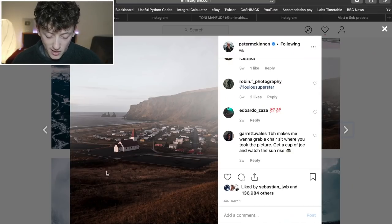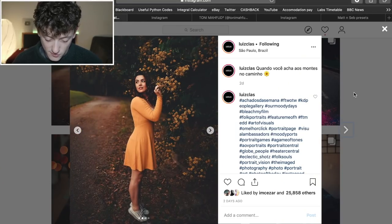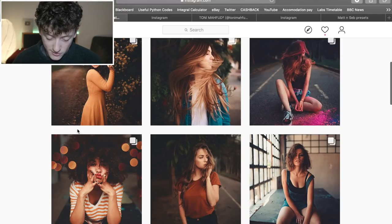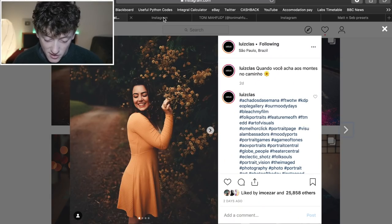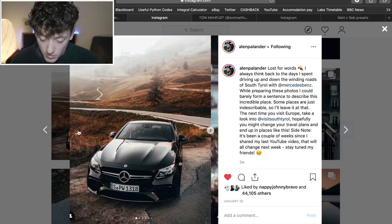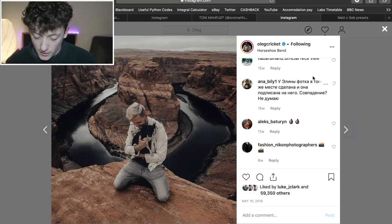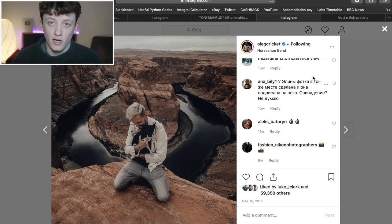The Instagram artists we'll be focusing on today are Peter McKinnon — this kind of photo here — then Luis Claudio, with really nice autumnal vibes, dark browns, lots of fade in the image. Alan Palander as well — we did a video about how to edit like Alan Palander, really successful. Then Tony Marford with a similar autumnal style, and Oleg Cricket, again a really nice autumnal vibe.